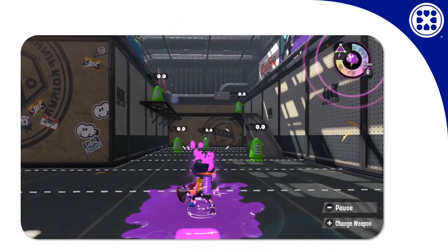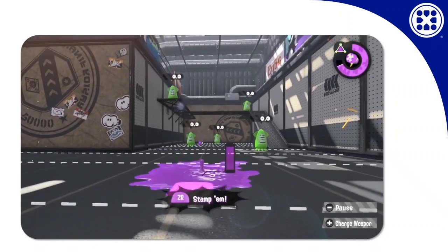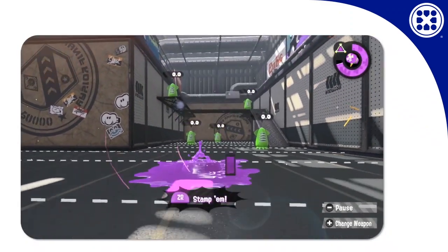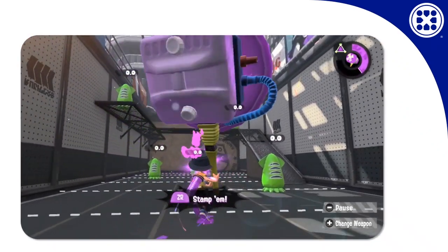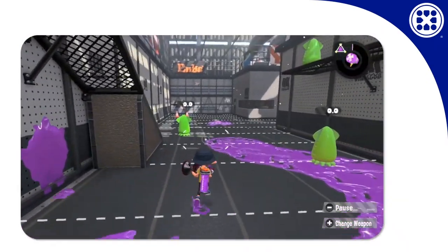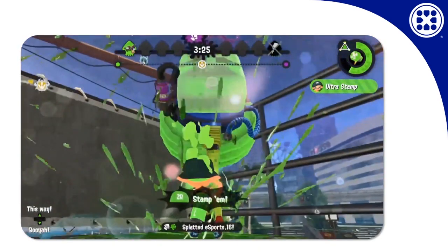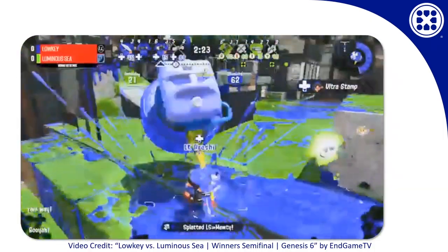When you charge special and activate the Ultra Stamp, you hear this sound and the Inkling pulls the hammer out, but not much of anything really happens right away. The most obvious thing you can do is press and hold ZR and stamp them, turning you into a crazy hammer-wielding barbarian charging forward and smashing everything. It can hit inkjets out of the air, and if someone is right in front of you, it can be hard for them to get away from the high, wide swing.